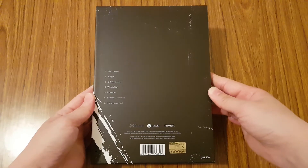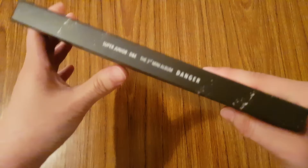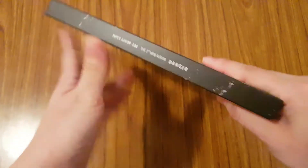You have the back. Then there is the tracklist. Then you have the side.